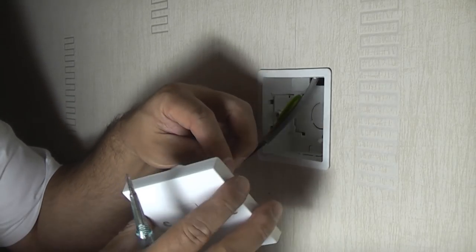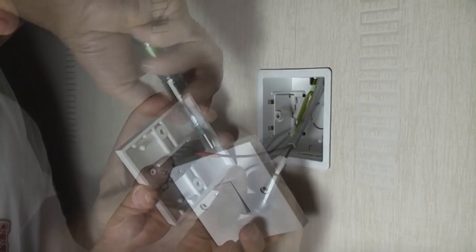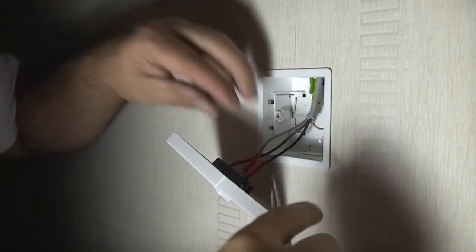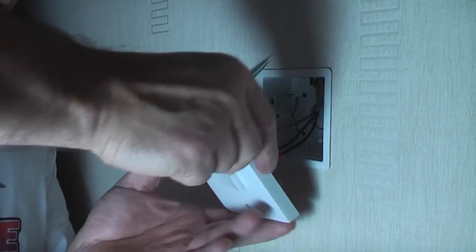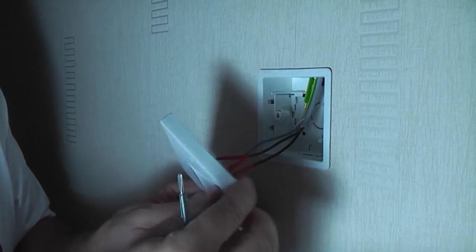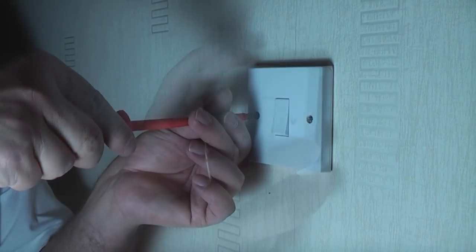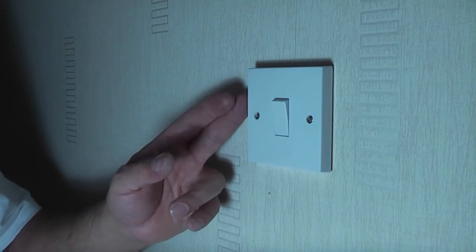It doesn't matter which wire you put where as long as you do exactly the same at the other switch. We're going to start by putting the brown into the COM terminal, and then the black into L2. Make sure each termination is nice and tight. Whenever you've done any wiring it's always a good idea to try pulling each wire out with your forefinger and thumb to make sure they are correctly terminated. We can now replace the switch and fix it in position using the screws.